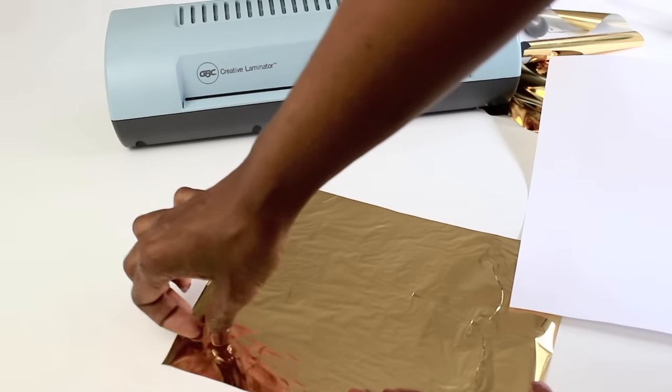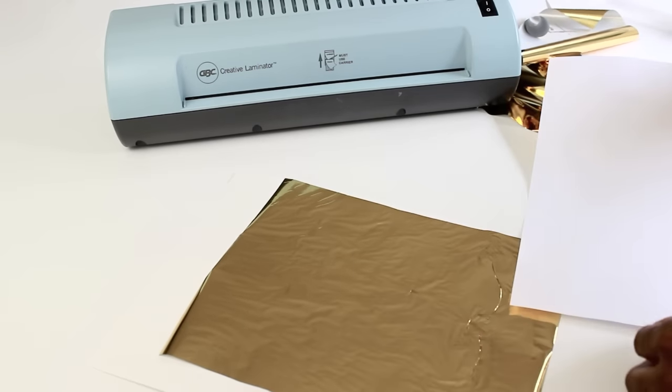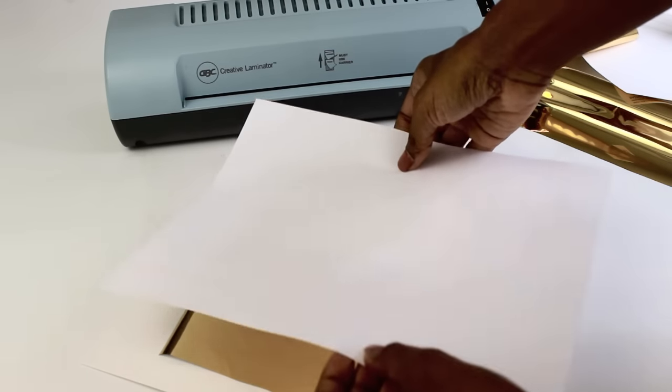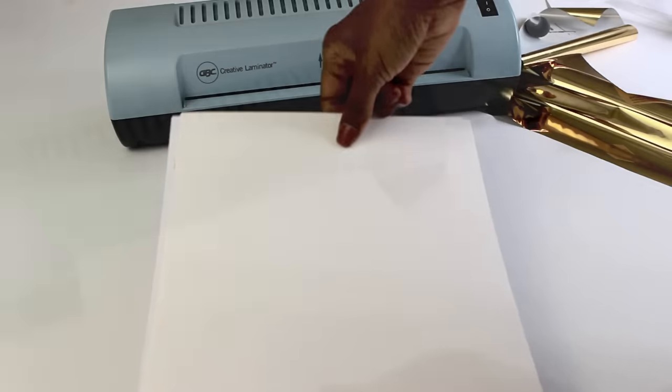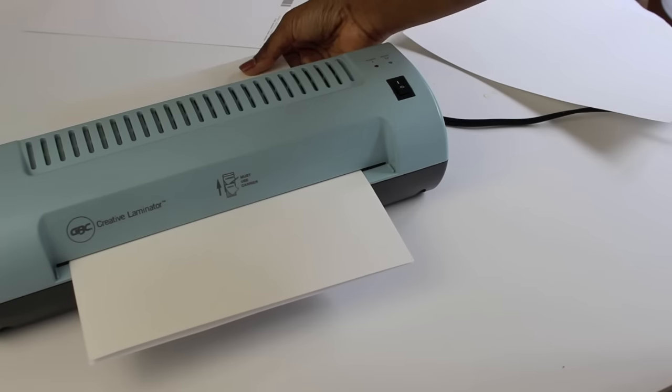You want to place the foil face up onto your sheet, so the back side of the foil should be touching your lettering. Then you want to put a simple piece of white paper on top — make sure you don't use cardstock for this, just a simple piece of white paper. Then I like to flip mine over so that the white paper is on the bottom so that it gets the most heat, and then feed it through your laminator.